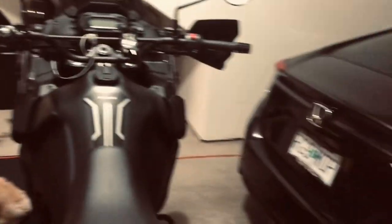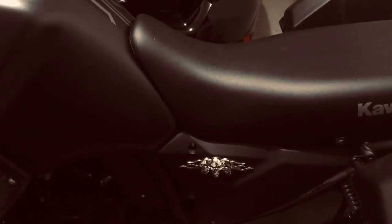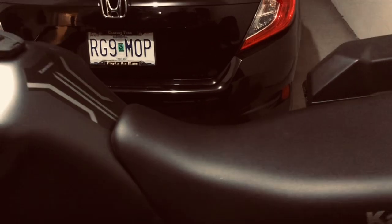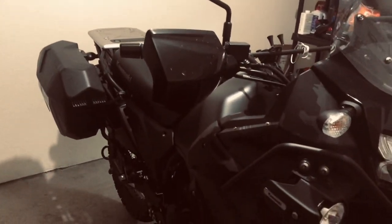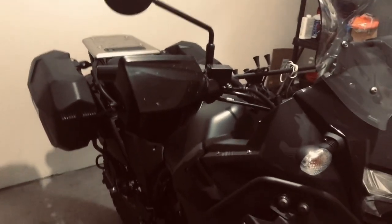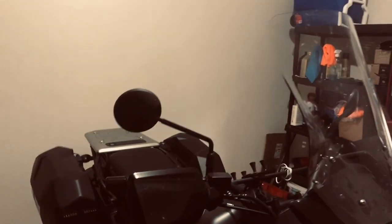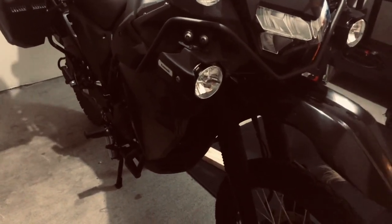I'm going to do the 16-tooth front sprocket upgrade, which will help the overall gear ratios — not to increase the top end, but to lower the RPMs in top gear. It takes about 500 RPMs off at top speed. From what I understand from other people who have these bikes and all the forums, that 16-tooth upgrade is something a lot of guys do with all different bikes — just upgrade that front sprocket by one tooth. That'll put you in the 70-75 mile an hour range comfortably should you have to be up on the highway for any length of time.